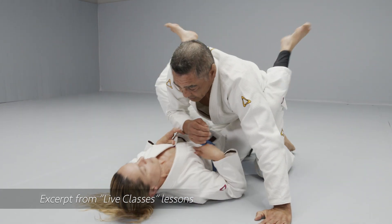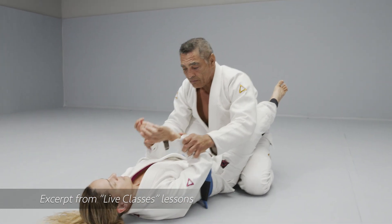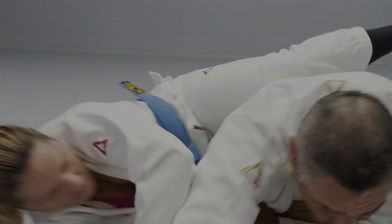This is a very important element, regardless of where my hands are. Because, for example, if I'm here on top, putting my weight, you can deflect with your elbow and escape. Good.